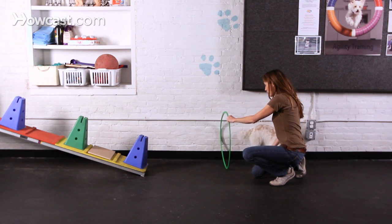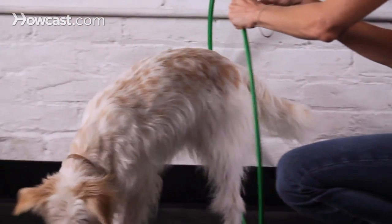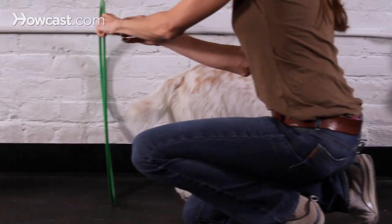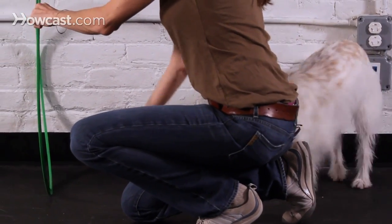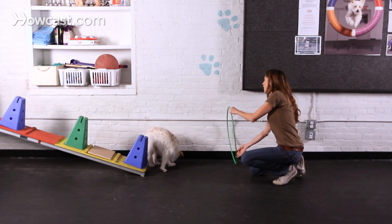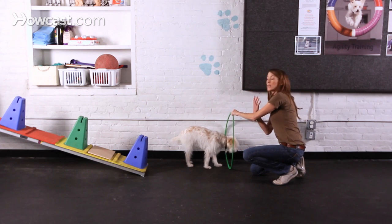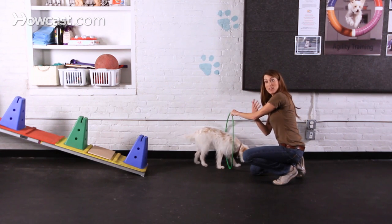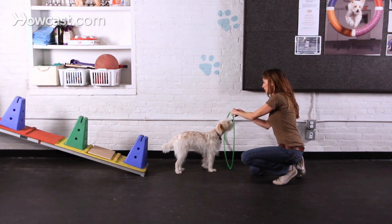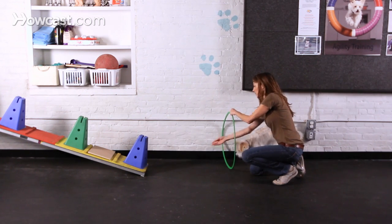All you're going to do is have your dog go back and forth through the hoop by taking a little piece of food and tossing it through. When they come back towards you, show them the food in your hand and toss it back. Be prepared that some dogs may be a little reluctant to go through the hoop, even though it doesn't look scary to us — to some dogs it might be. Also remember that some dogs, even though this is just a little tiny lift off the ground, might not be coordinated or aware of their feet. You don't want your dog to catch their foot on the lip of the hoop because that could scare them. Make sure you toss that treat a good distance away so they don't stop in the middle and potentially scare themselves.